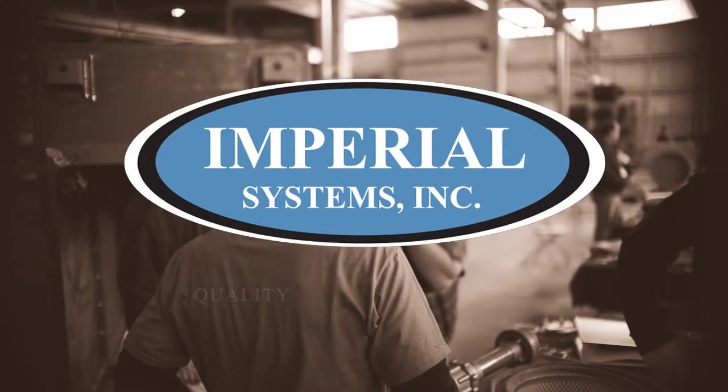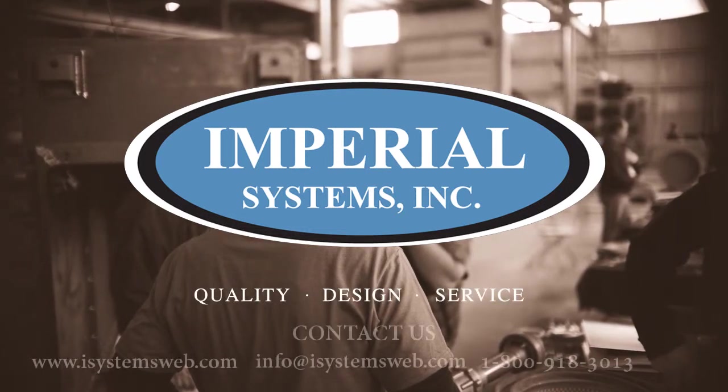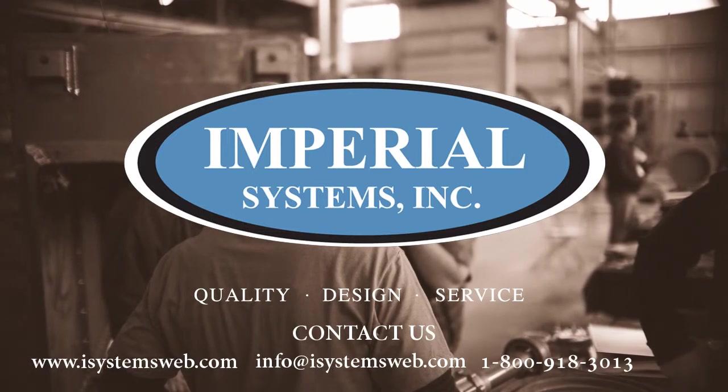This completes the installation process of a CMAX cartridge collector. Please contact Imperial Systems if you have any questions about the installation of a CMAX.